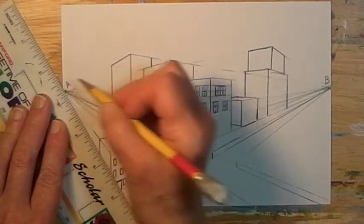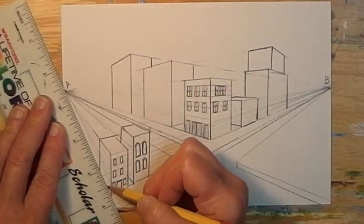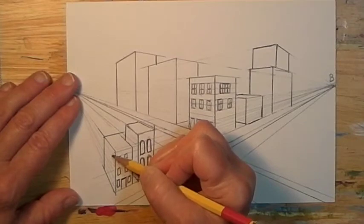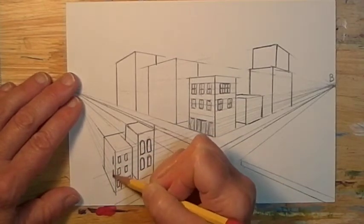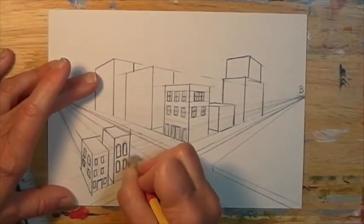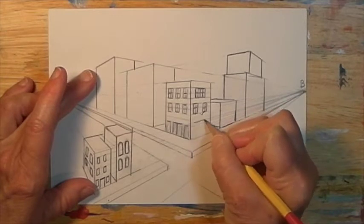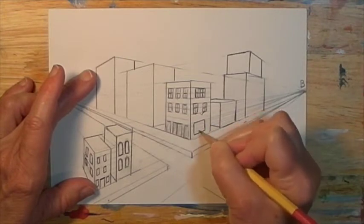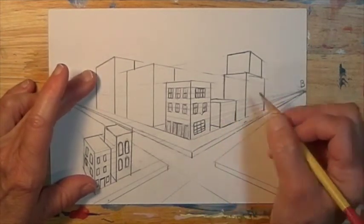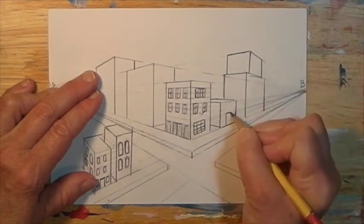Just move your way down, making sure that ruler is always on that vanishing point — it is so easy to forget and let it slide, and then you have everything all messed up. Then follow the same thing on the other side of the building. The converging lines going over the top of the buildings can also be easily used to make windows and doors in all of the other buildings. You don't have to draw the converging lines — they're already there. You just have to put the verticals in and then draw the top and bottom of each opening on the converging lines.